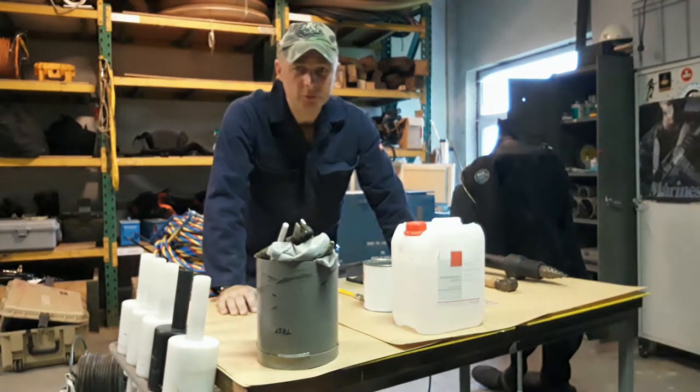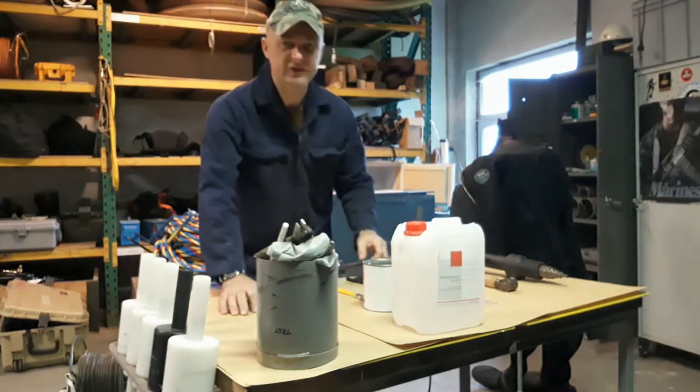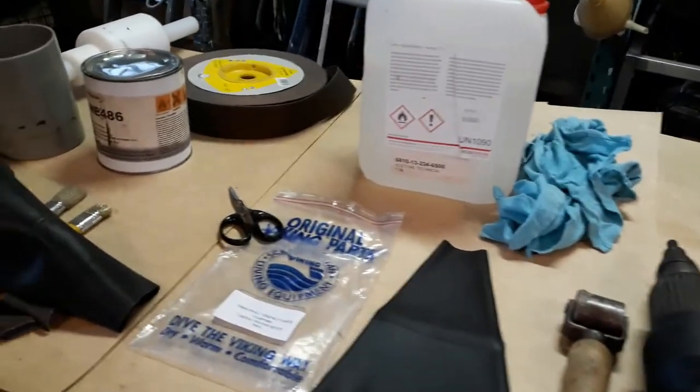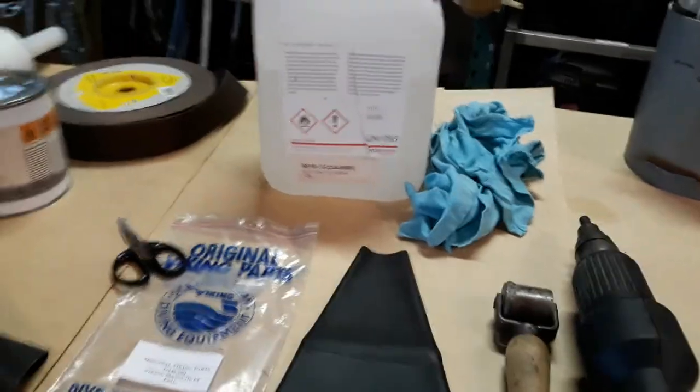Hey guys, today I'm going to show you how to change a wrist seal on a dry suit. This is the equipment over in Huden.